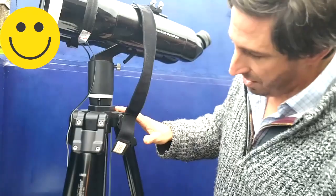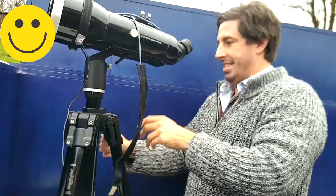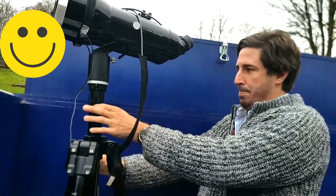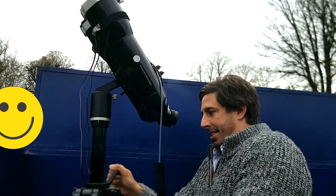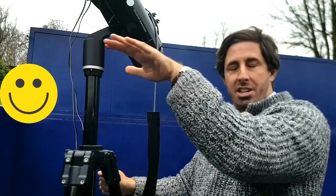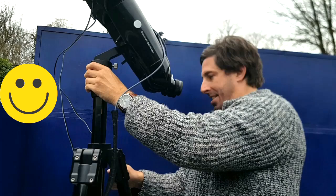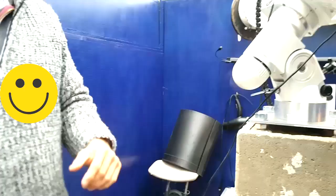I plug them into the dew heater and controller over there. This is a Manfrotto 161 Mark 2B bought second hand off eBay. No matter what height I'm looking at, I can lift them up. Even though it's an eight-kilo pair of binoculars, this big chunky tripod handles it. They have angled eyepieces, which is a must. I'd prefer 90 degrees since we're looking up rather than horizontally.